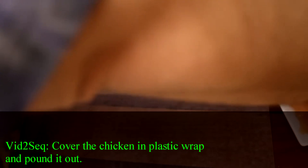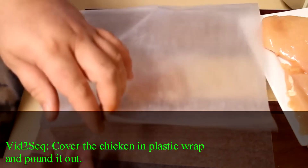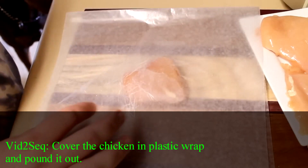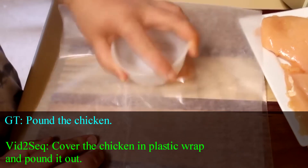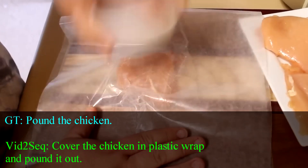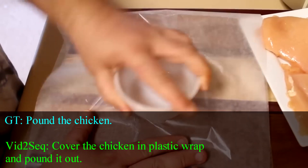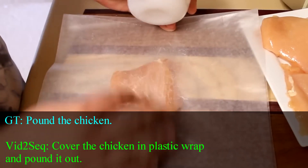Now I've got a piece of wax paper here, and I put that onto my cutting board, and I made it long enough so I can fold it over on itself. I'm just going to use a small cup here, and I'm going to pound out my breast halves until they're about a half an inch thick or so. You can use anything heavy that you want to use. If you have a meat mallet, you can use that. I don't happen to have one, so that's why I'm using my small bowl.